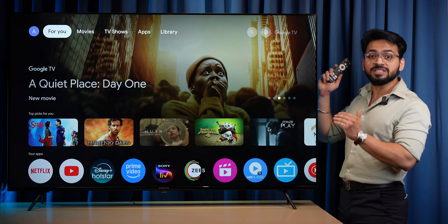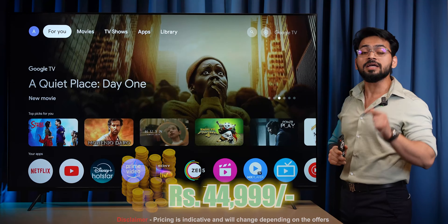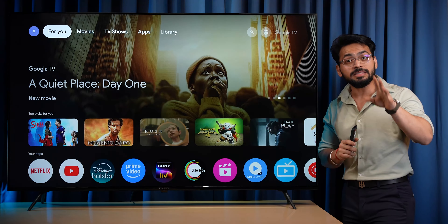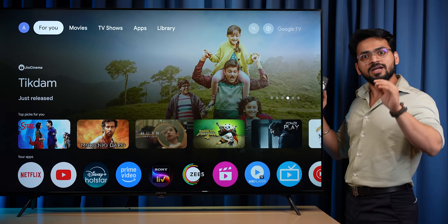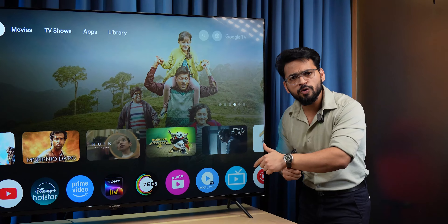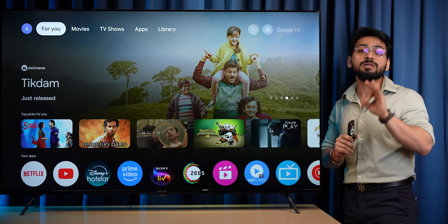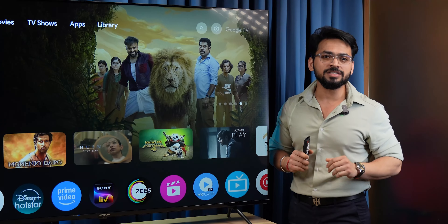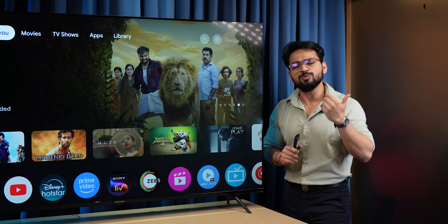So guys, this is the Acer Pure massive 65-inch TV at 44,999 — great value for money. It comes with warranty and features like 4K resolution and Dolby Atmos support. The Acer Pure TV is available at Acer exclusive stores. If you want to purchase online, you will find a link in the description box below.